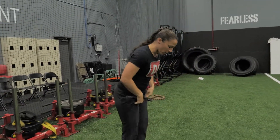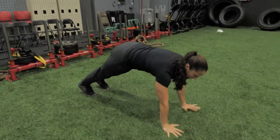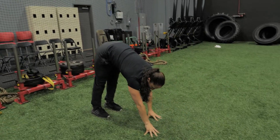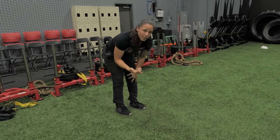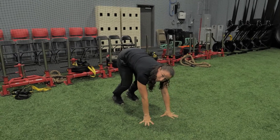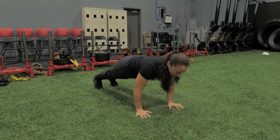Upper body, working a little bit on mobility as well. Start up tall. You're going to walk your hands out, push up, and try to keep your legs straight as you walk your hands back in. Everyone's mobility is going to be a little bit different, so if you can only get your hands here before your knees start to bend, that's as far as you come back. So again: inchworm, push up.